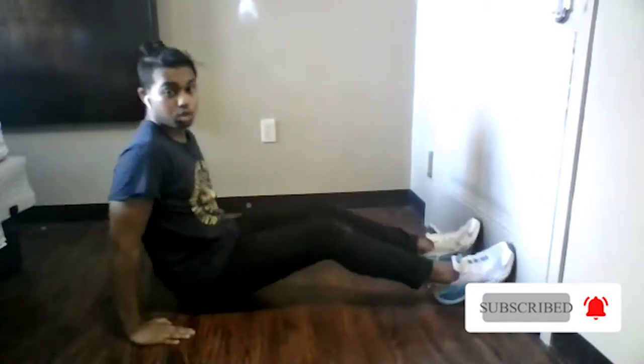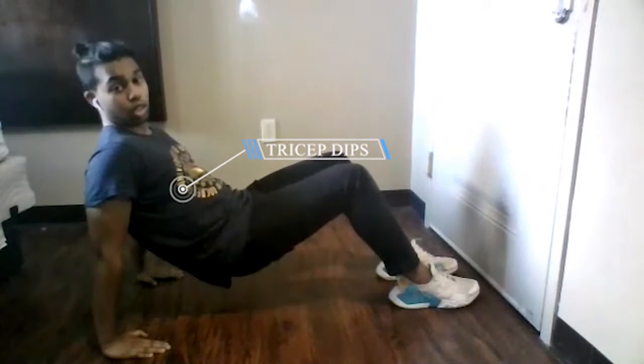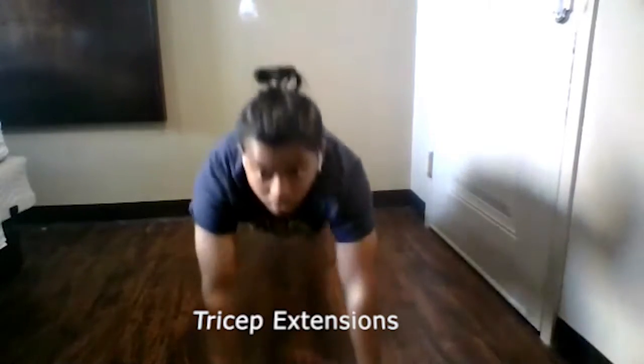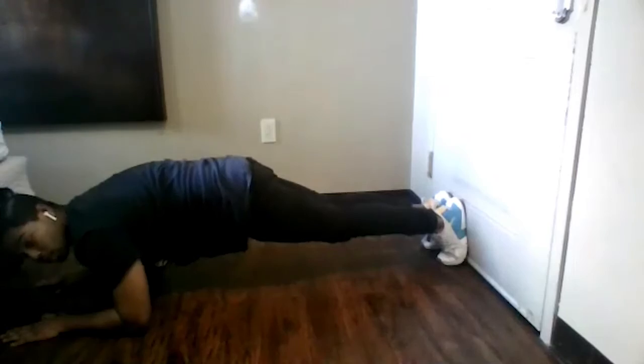The next one is tricep dips. There are two variations you can do. For the easier one, sit on the edge of a surface and make sure you use your arms — not your hips. Your hips should stay still as you go down and come back up. The harder variation is similar: you get into position, go down, stay there, and come back up. That covers the tricep dip exercise.